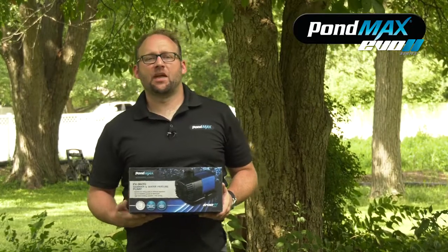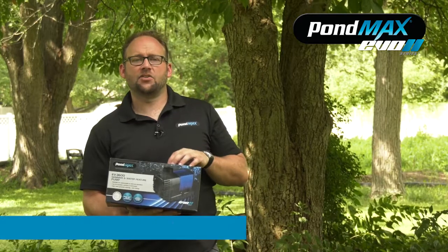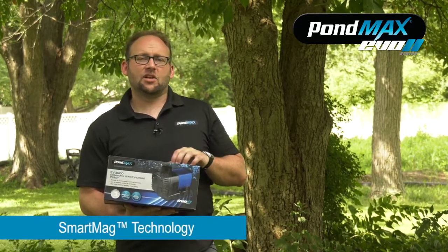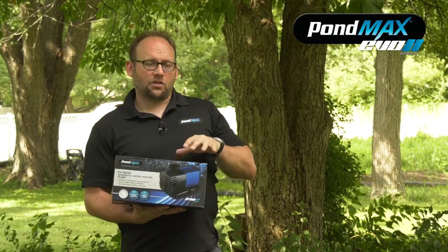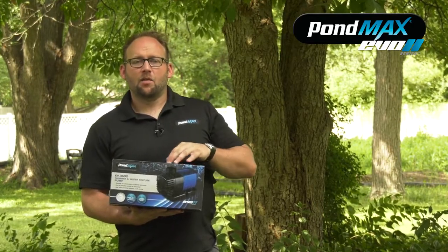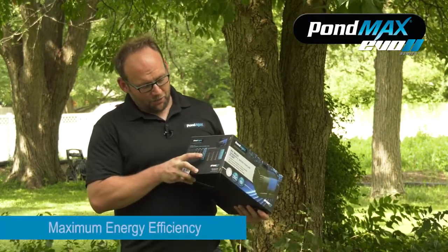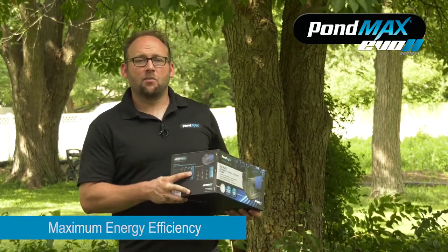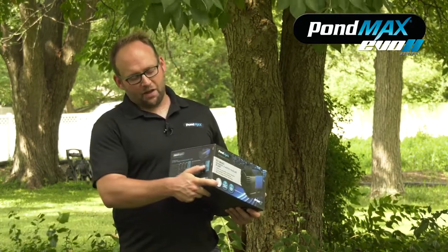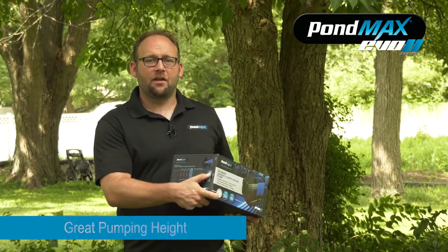Getting into the features and benefits of these pumps, the biggest part of our Evos is the smart bag technology that they feature. This is going to protect against potential burnout from low water. Another feature is the power consumption — this pump draws at 160 watts, making it one of the more energy efficient pumps on the market. At full capacity, this pump will push water up to about 20 to 21 feet of head height.